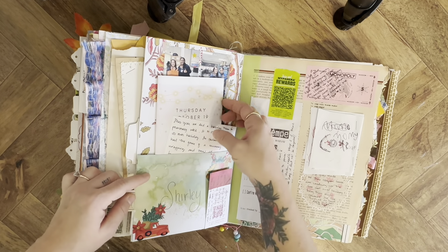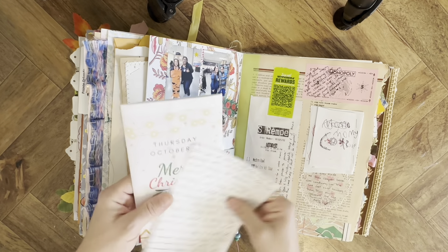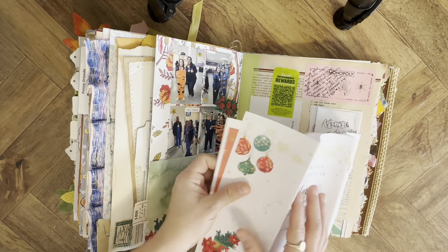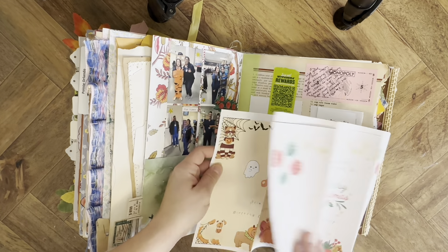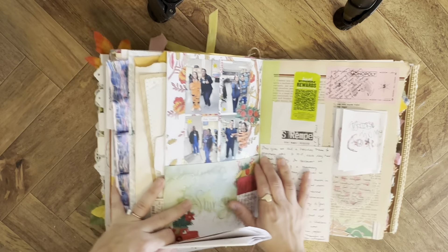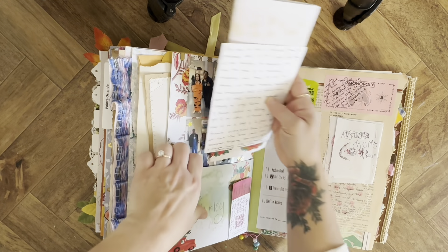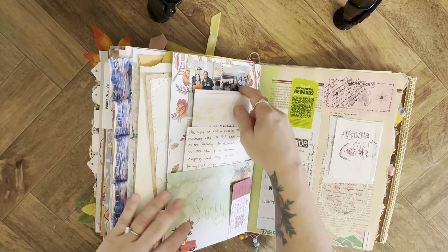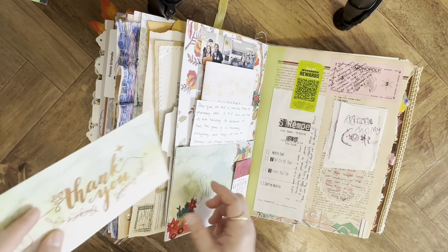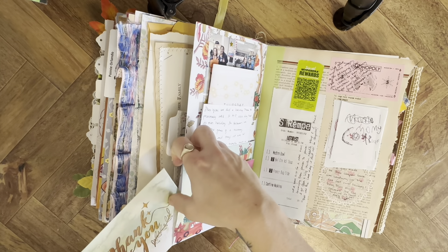Here was pharmacy week at work, so I did some journaling and kept the little flyers from the different holiday themes we did. I put Christmas on top because that was my favorite. We did a mummy wrapping contest which was so funny. Then one of the residents gave me a thank you card so I put it in here — I used the envelope as a pocket and stuck the card in the back.